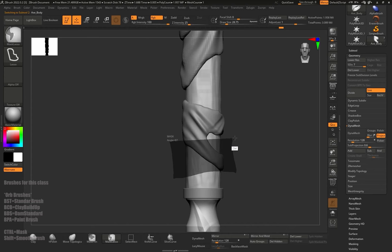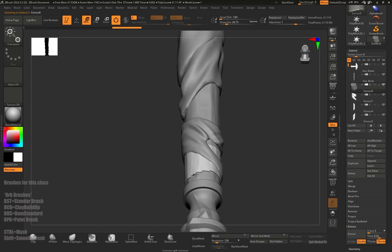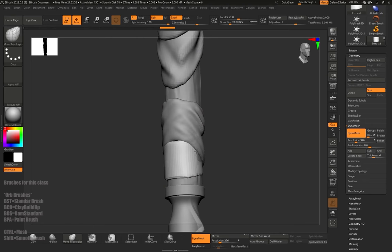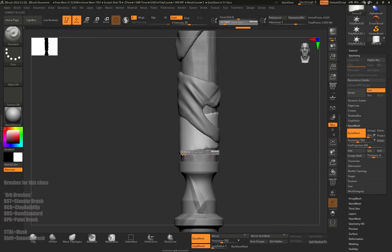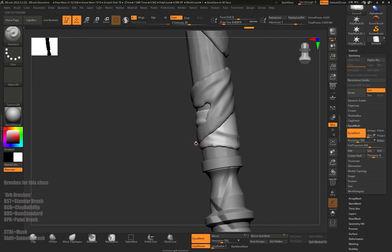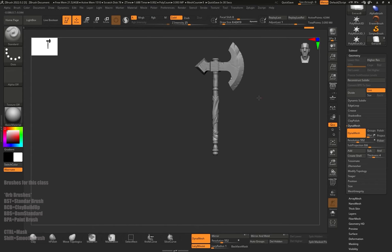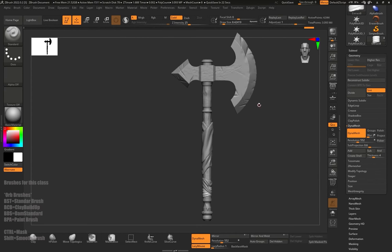One more wrap for the end using the same techniques. After the wraps and the details on the axe, it's just left to color the axe. We're going to color with vertex paint, which is a simpler way of coloring without using UVs.